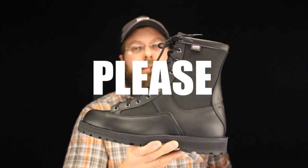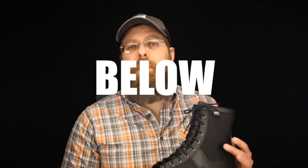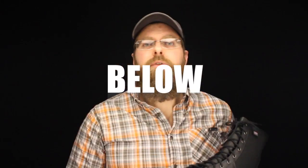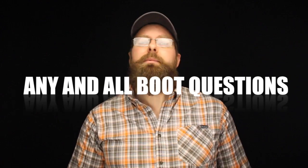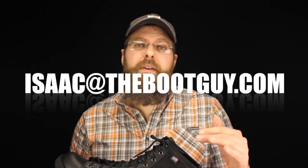So that's the Danner Arcadia. If you've ever worn this model or the insulated model, please comment below and let guys know what they can expect out of this boot. Don't forget to hit the subscribe button, and if you have any questions about this Danner or any boots in general, feel free to email me. Until next time, I'm the Boot Guy — thanks a lot for watching.